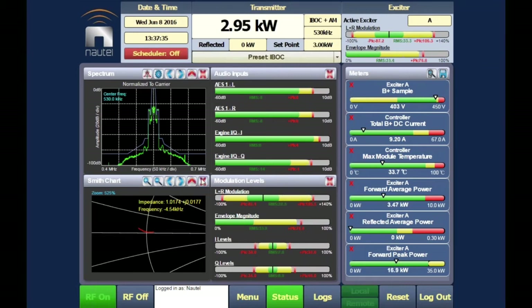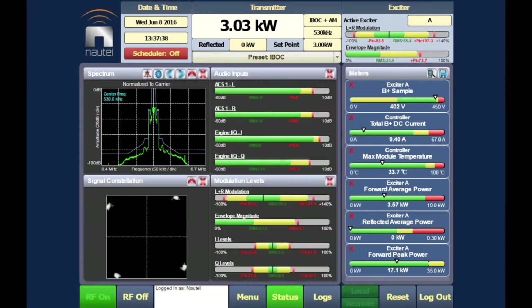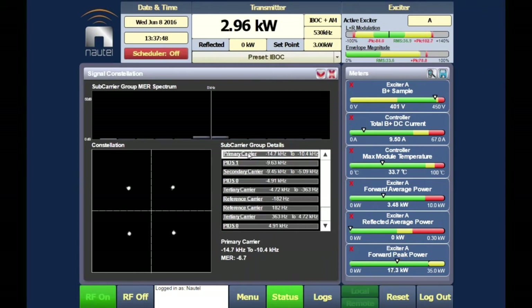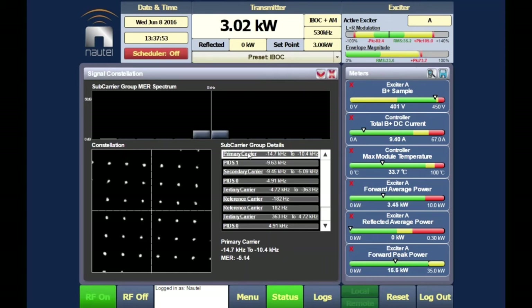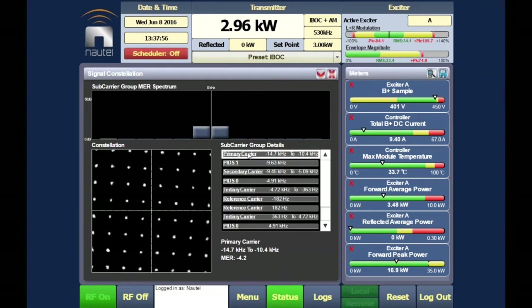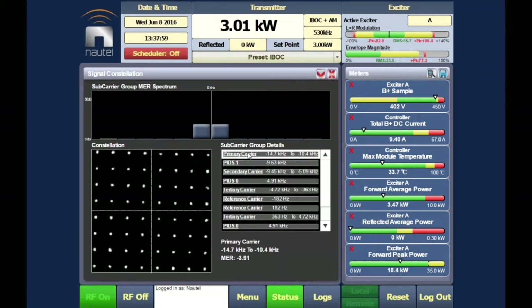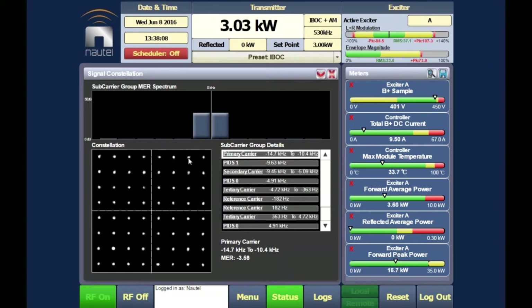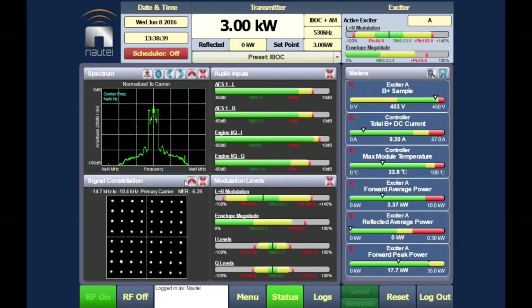Switching to a constellation display and full-screening it shows the demodulated OFDM signal. On the primary carriers, 16 carriers per quadrant are visible — this is a 64-QAM signal. The tightness of the dots (how closely they resemble points rather than blobs) gives the MER reading, confirming a very clean signal.